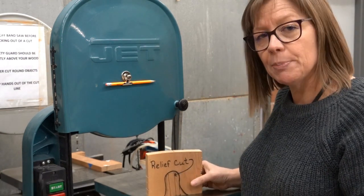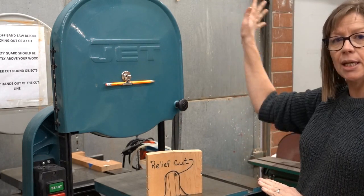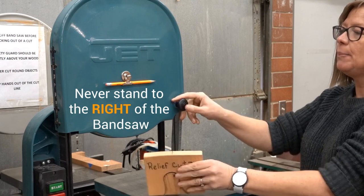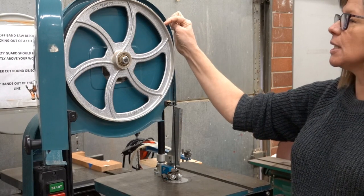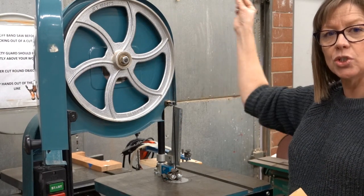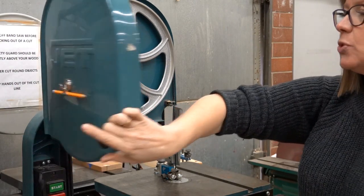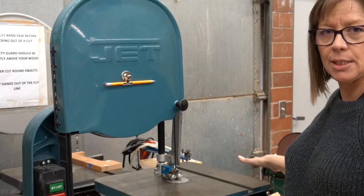Because blades do sometimes break, you want to make sure before you get started that there isn't anybody standing to the right of the machine. If the blade does break, because of the direction that the blade turns, sometimes it can come out the edge of this door, and there would be a big blade right here — which is where your face would be if you were standing there. So you don't want to stand to the right of a bandsaw when it's running.